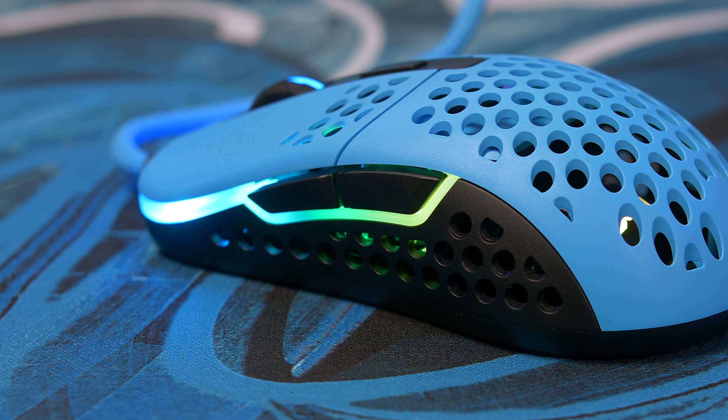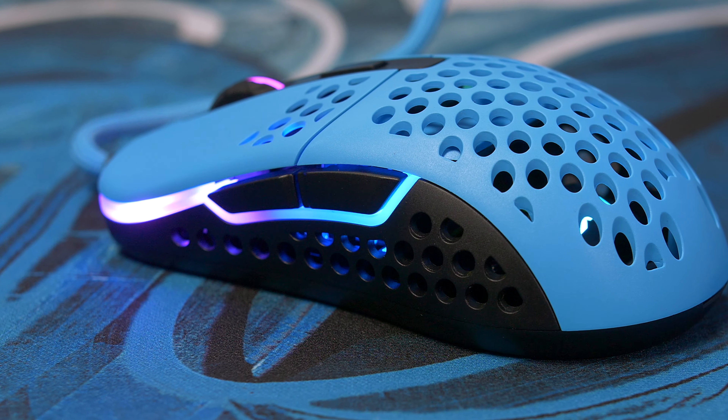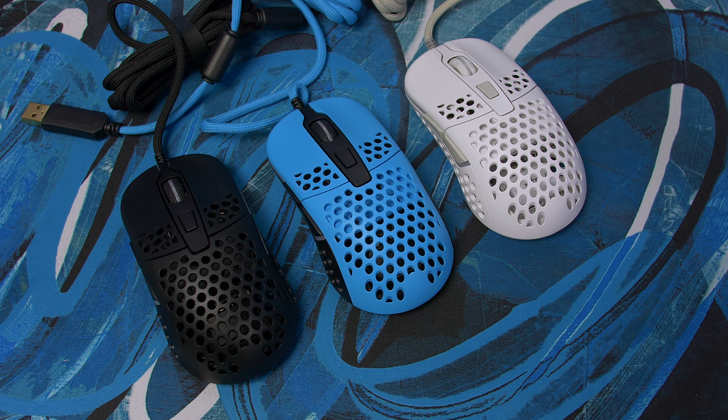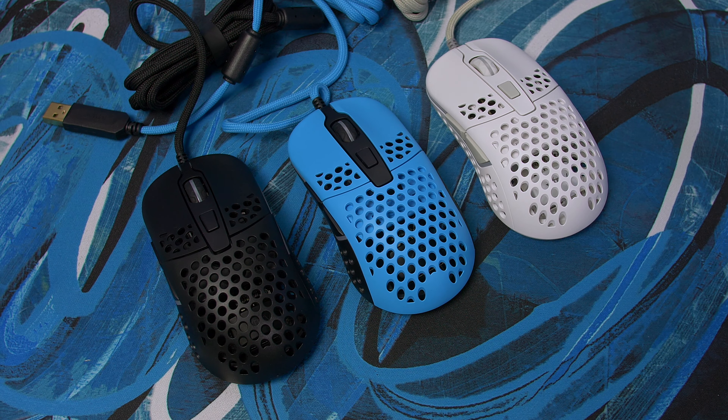Look-wise, this is a holey mouse and I'd say it looks pretty nice. We have the same RGB zones seen on the M4, and they are all controlled on the mouse itself — no bulky software needed. That is definitely a bonus, because we all know we hate RGB software.